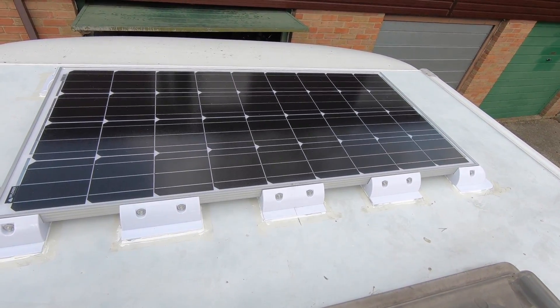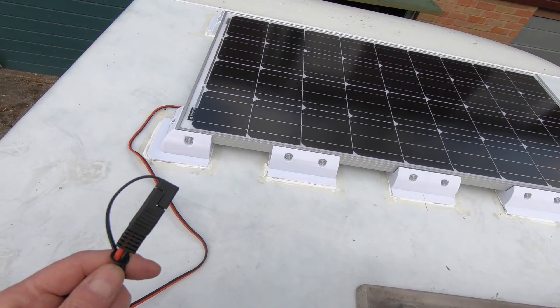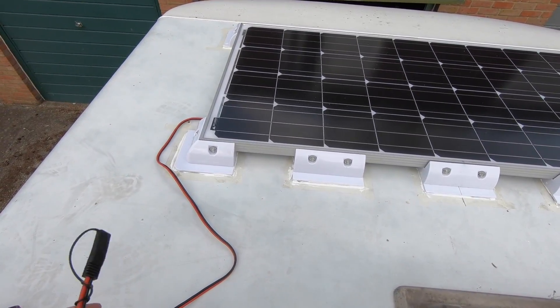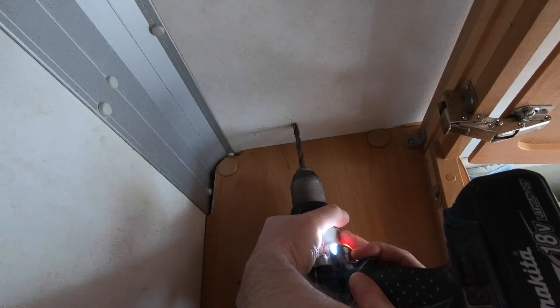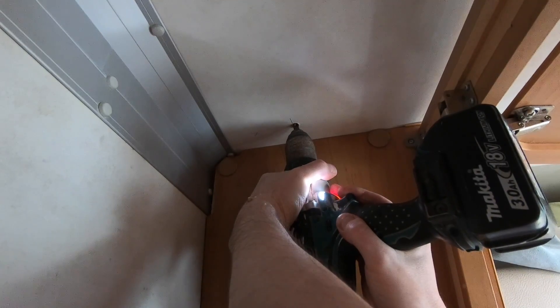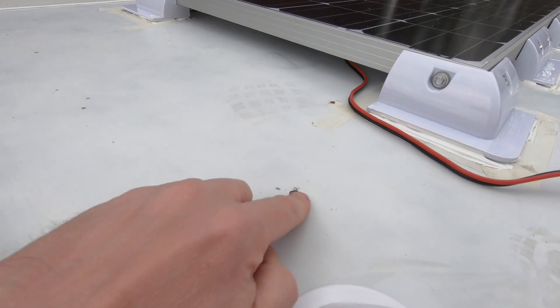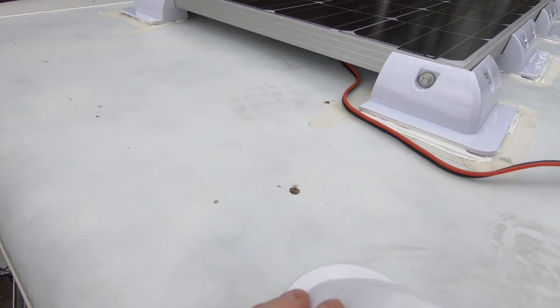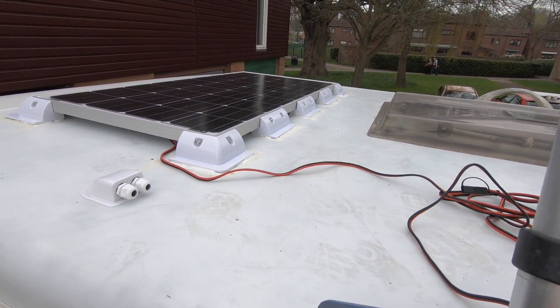So it's bonded to the roof and the next step, while we wait for that to dry, is to thread the cable towards the battery. There's the hole I've just drilled, right on the edge. Everything is coming up roses.